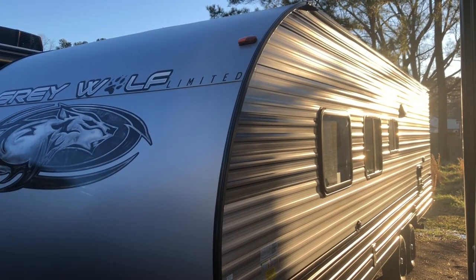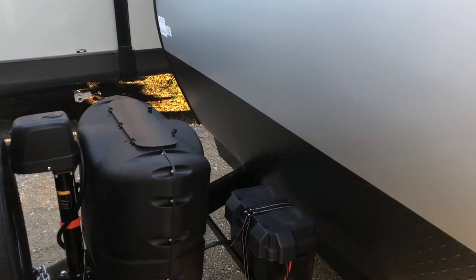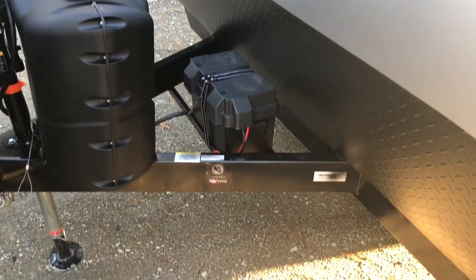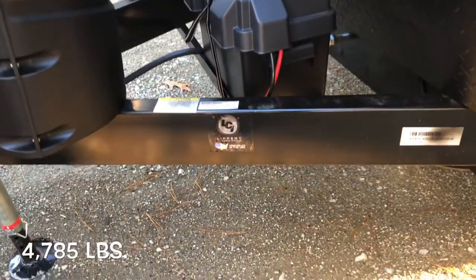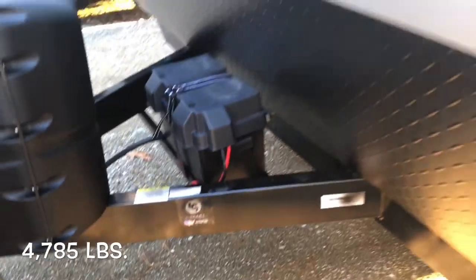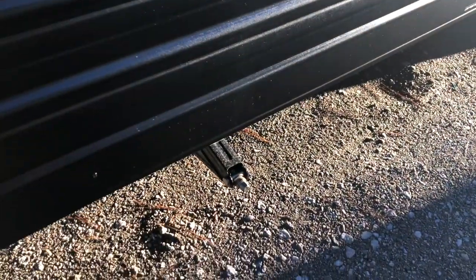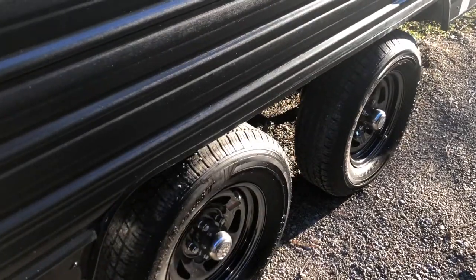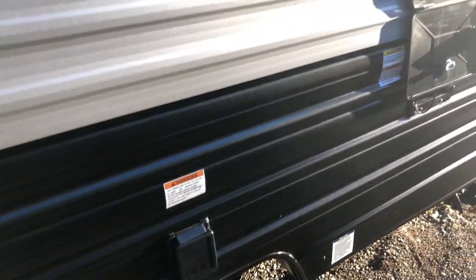Starting on the outside of the Gray Wolf, you can see we've got a power tongue jack on the front, 220-pound LP bottles, a spot for a battery. The 26 DJSE has got a dry weight of 4,785 pounds. All four corners have manual stabilizer jacks, your cable connection, and nice upgraded rims. The Gray Wolf is 30 amp.